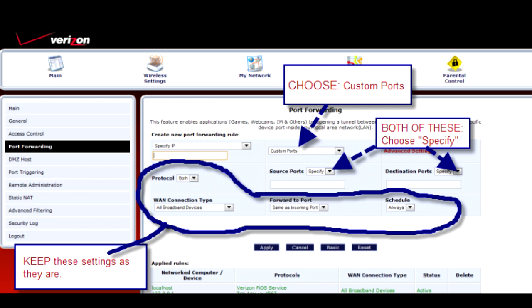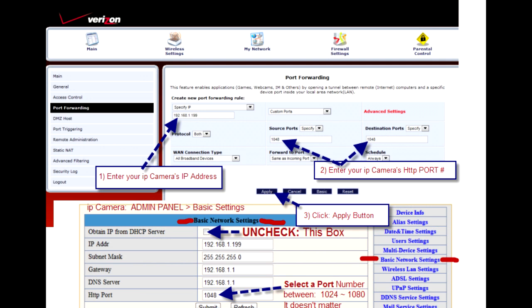Now that we've got all these options open, we're going to fill in our correct IP address and our camera's port number in both port fields. You can see at the lower part of the screen I've brought up the IP camera administration panel as a reference, to make sure we enter the same IP address and port number.